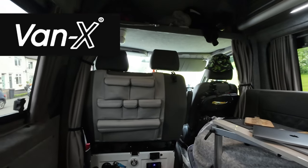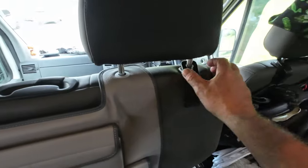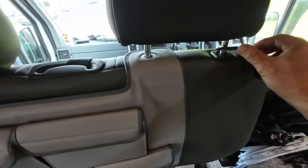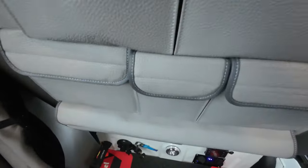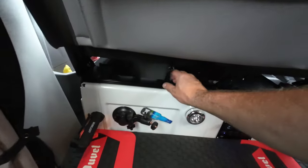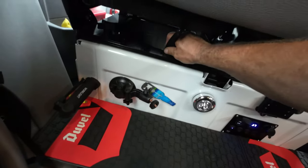Good afternoon everybody. Today we've been sent a Vanex seat organiser for the back of our VW Crafter. I fitted it this afternoon — very, very simple to actually fit. Basically you just take out the headrests and slot them through these at the top and at the bottom. All you do is clip these little straps that hold it in just onto there.